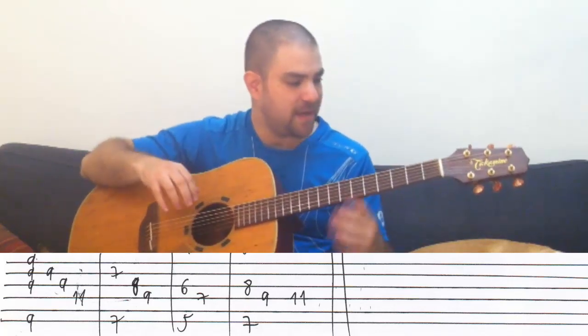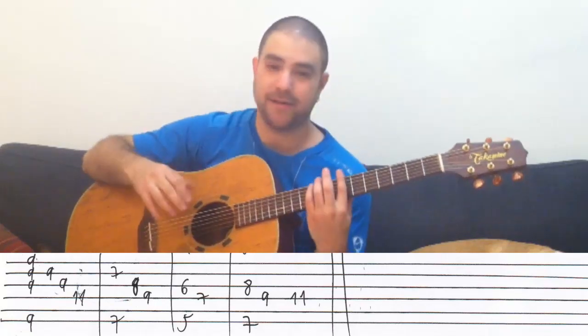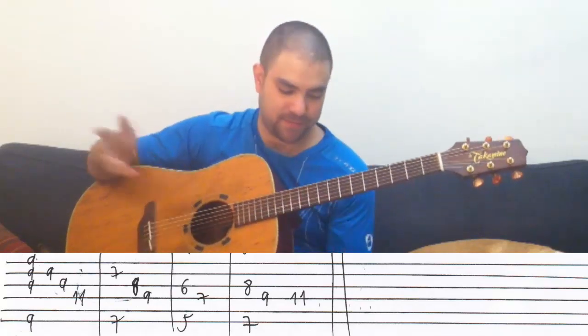And if you get confused and miss a note or two, it doesn't matter because Tay Zonday himself changes the note pattern from time to time. So it doesn't matter — you can come up with your own pattern.